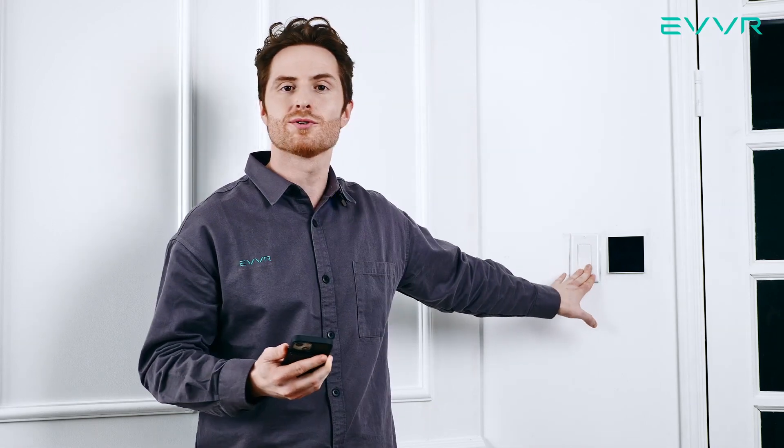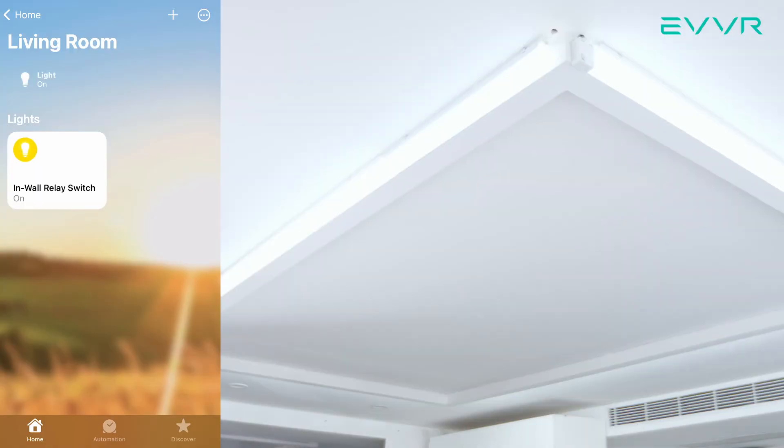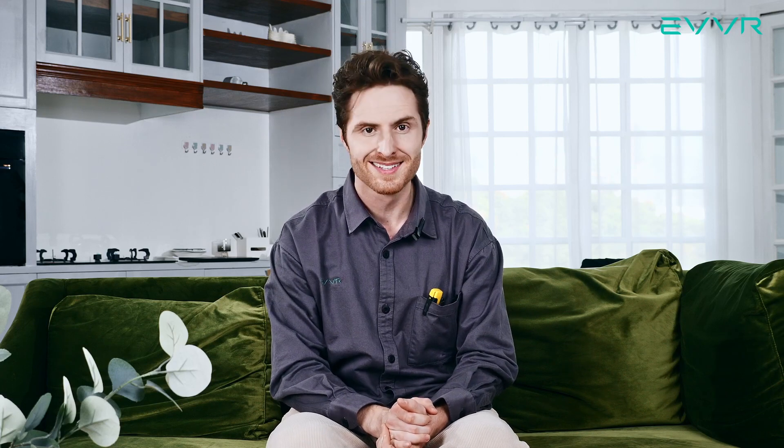It's important to note that even if these mechanical switches are turned off, we can still control the lights using our phone. That's it for this video. Now it's time for you to start enjoying the EVER in-wall relay switch in your home.